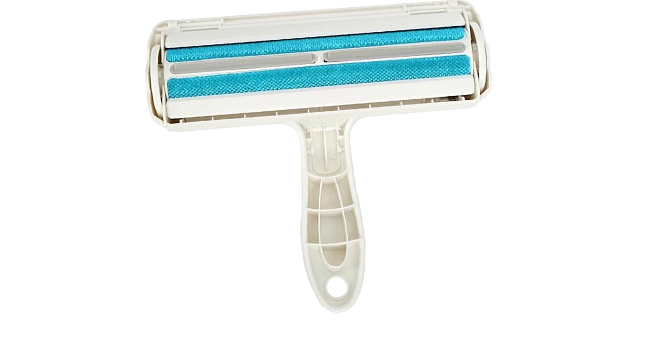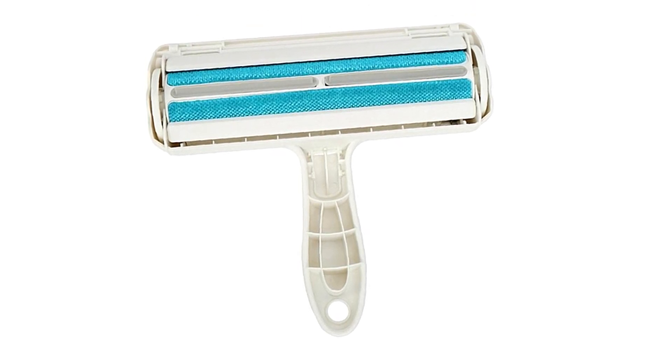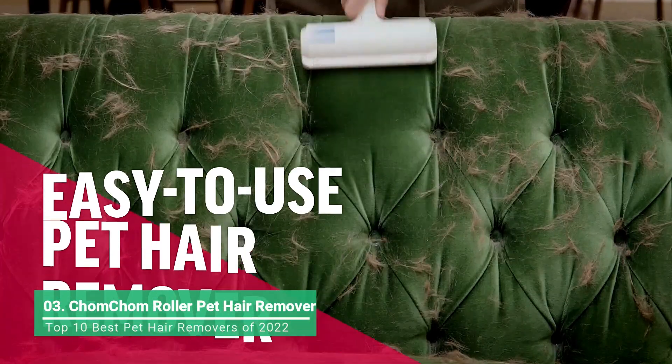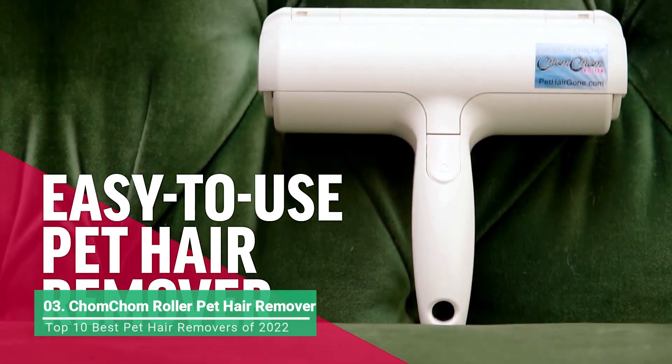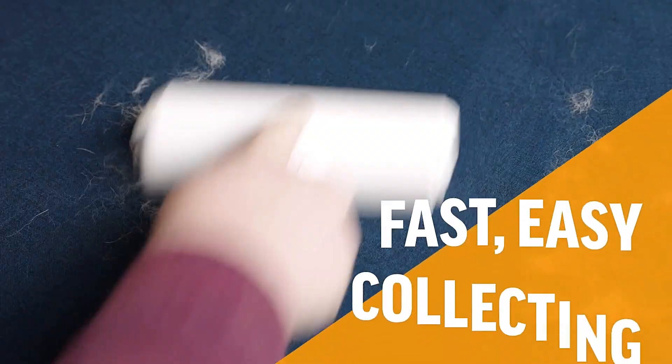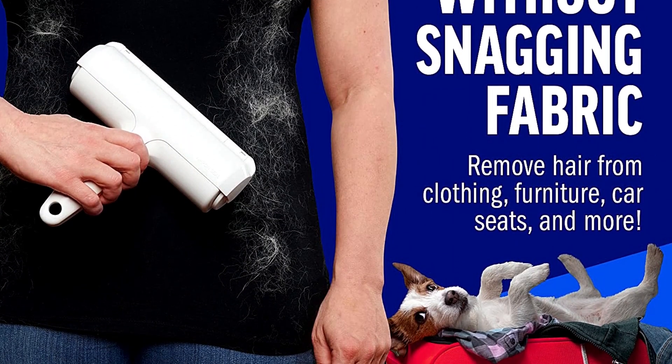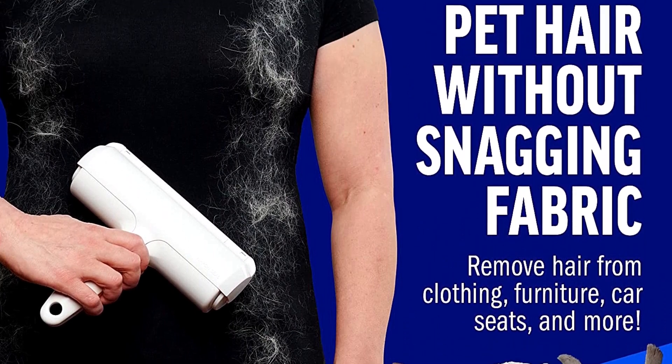When you need to clean pet hair off of your furniture or blankets in a hurry, the Chom Chom Roller is your go-to. It looks like a lint roller, but instead of sticky tape, you'll find textured red fabric underneath the hood. Roll it over your intended target a few times and the pet hair will almost instantly disappear.